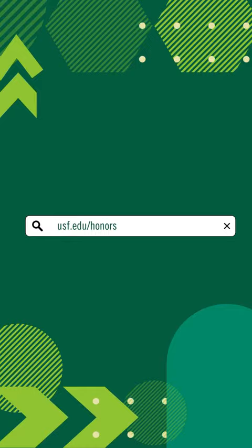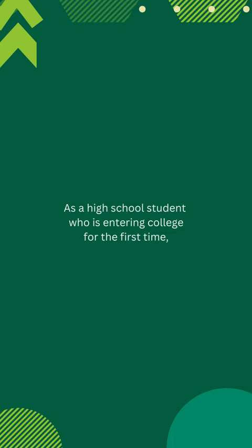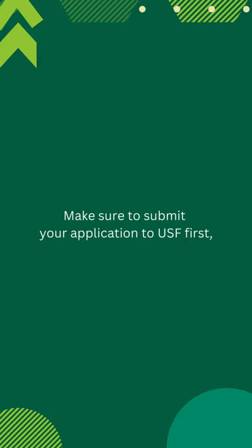As a high school student entering college for the first time, you're what we call first time in college, or FTIC. Make sure that you've already submitted your USF application and activated your NetID, because you'll need it to access the honors application.